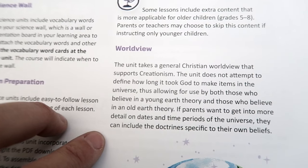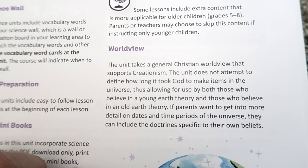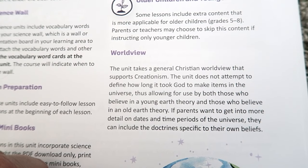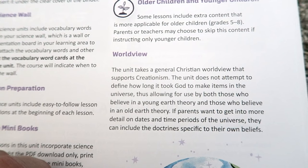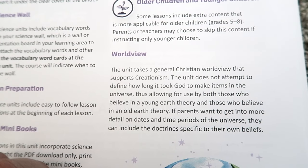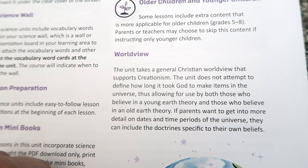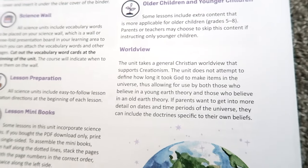The Good and the Beautiful science takes a general Christian worldview that supports creationism. It won't go into too many details about how long it took God to make the earth — whether a young or old earth theory — that's up to your own discretion. But it will always reiterate that God is the creator of all things and that He created the world itself.